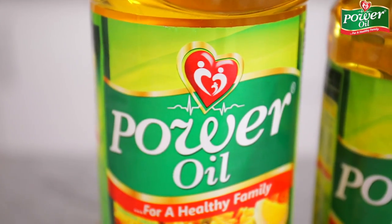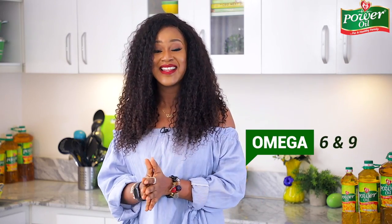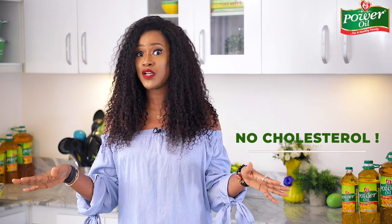The star ingredient for today's recipe is the Power Oil pure vegetable oil. It's my favorite cooking oil because it's fortified with vitamins A and E and omega-6 and 9. It has no trans fat whatsoever and no color, which makes it really good and safe for the heart. Are you ready to learn how to make another quick and easy recipe? All right, let's get started.